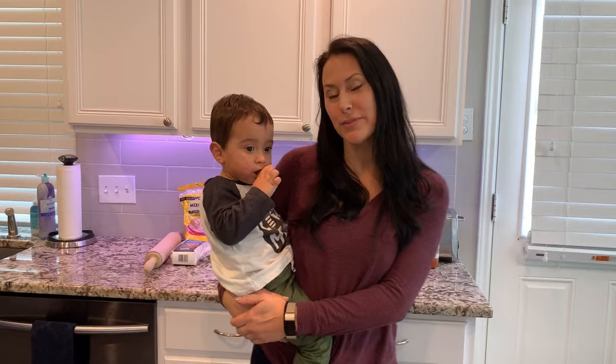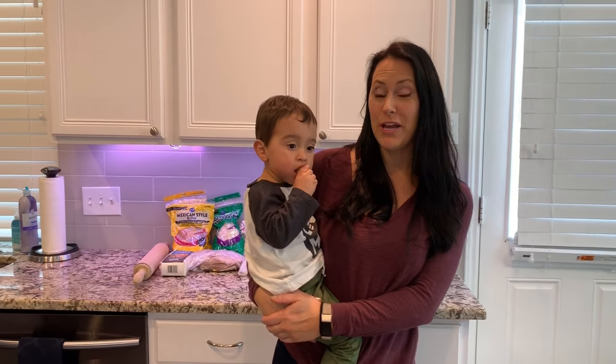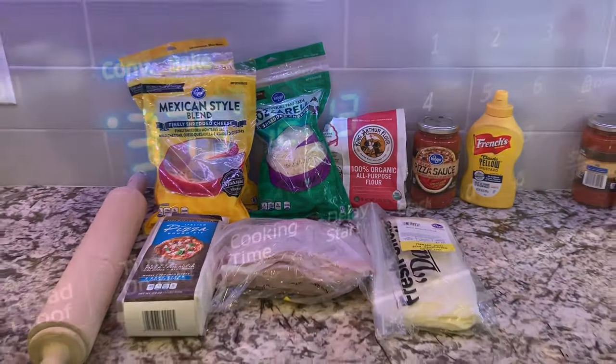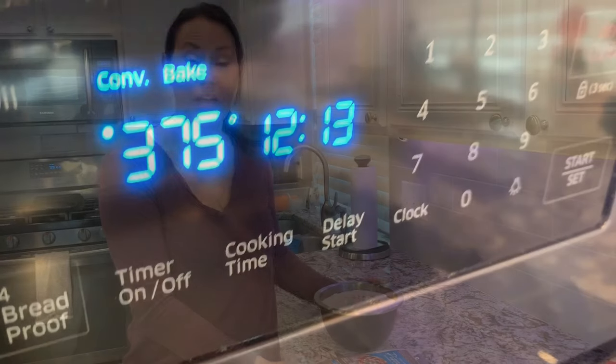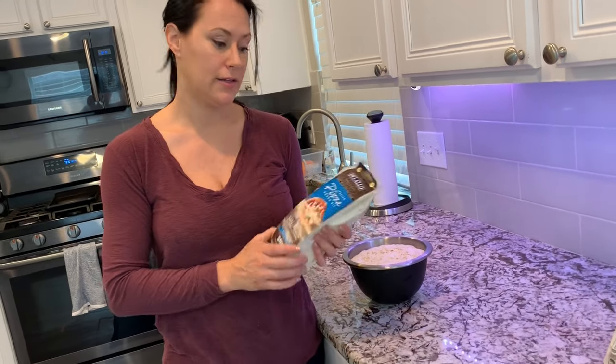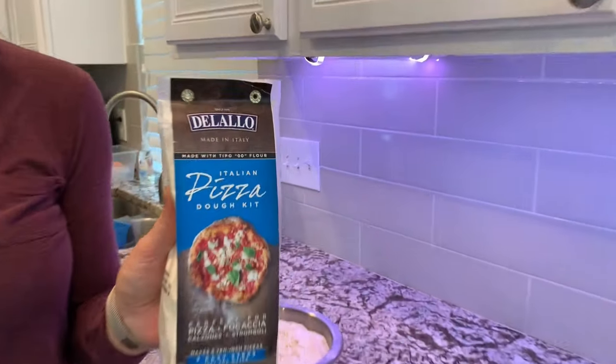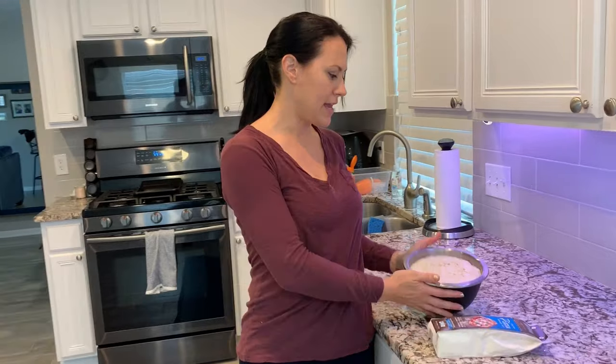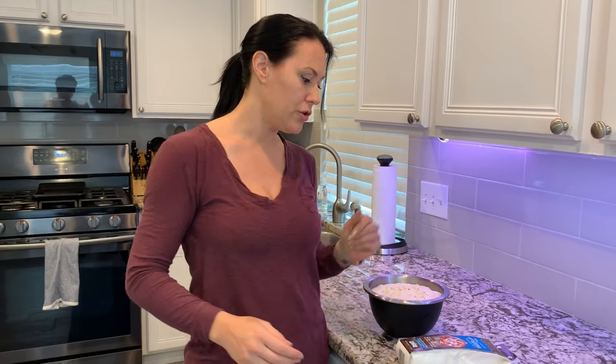Hey guys, today we're going to make one of my hometown favorites — it's stromboli, so it's very easy to make. After pre-setting the oven to 375, you're going to want to get your dough ready. I just added water and let it sit for 45 minutes until it rises and it ended up like this. You can buy frozen dough already made, you can make it homemade, any way that you want — just as long as you have your dough ready to go.